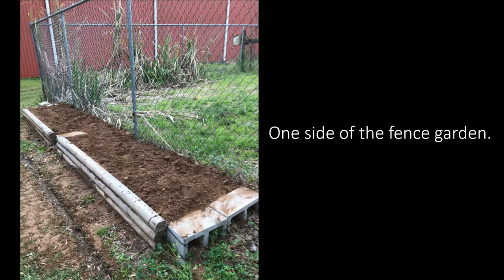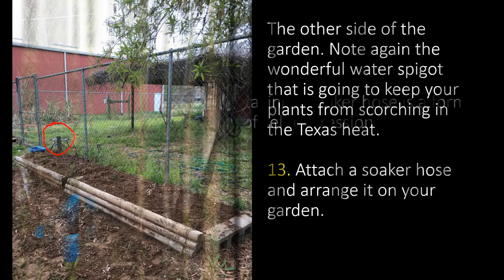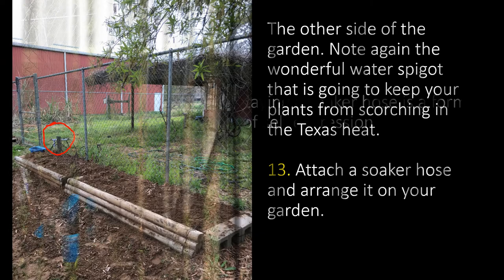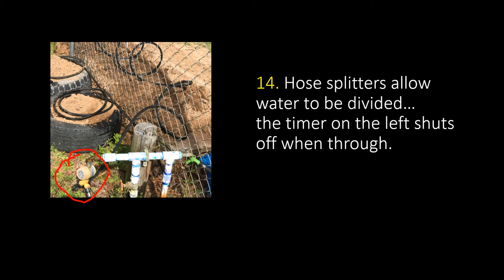You can see here one side of the fence garden and the other side. Note again that wonderful water spigot that's going to keep your plants from scorching in the Texas heat. Step 13, attach a soaker hose and arrange it on your garden — laying a soaker hose is a form of self-expression. Step 14, hose splitters allow the water to be divided however you need it on your garden. The timer, circled in red on the left, shuts off when the water runs through. Note to the wise: be sure and use your cell phone timer so you don't leave your water running overnight.